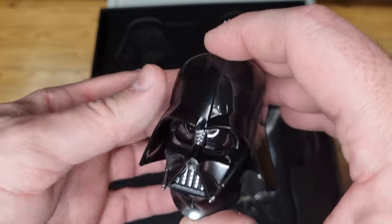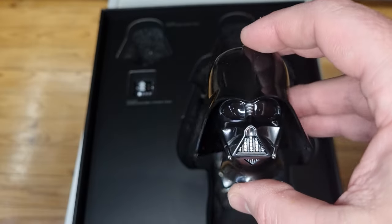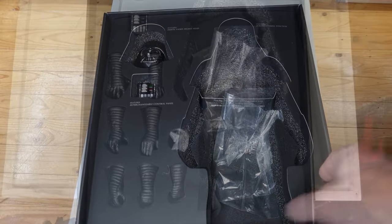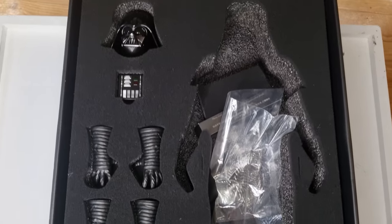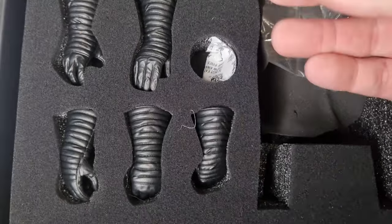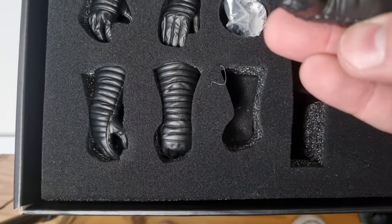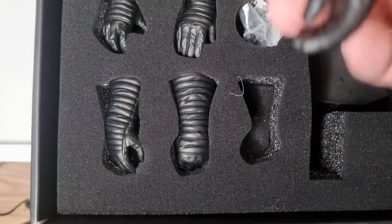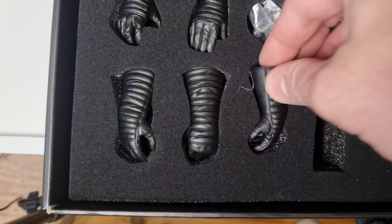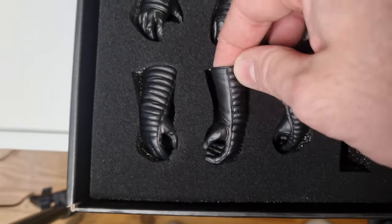Obviously if I was going to set it up, I'd give it a nice wipe over with a cloth just to get some of those fingerprints off it. I'm not too precious about all that kind of thing. Just underneath that are all the extra hands. You've got those extra hand pegs that they always throw in — obviously prone to overuse. That's kind of one of just the stock hands that it comes with, sort of just a really resting hand. And you have the lightsaber hand.